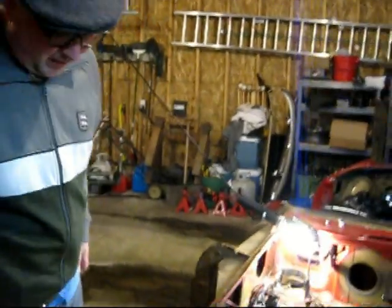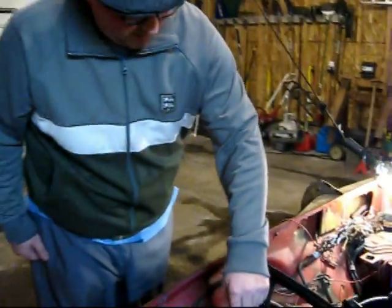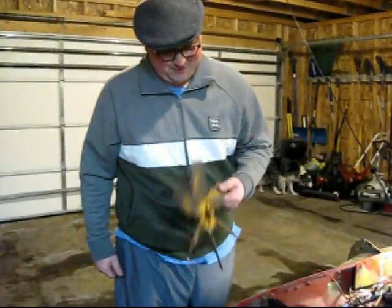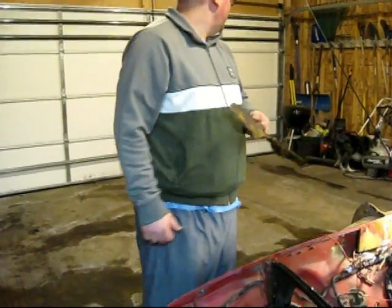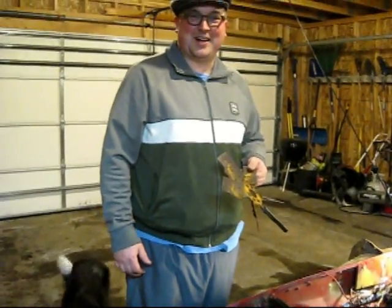So without further ado, just doing some more preparation stuff to get ready to pull that engine out of there. I'll just kind of show you what I did today. First thing I did was I just took off this fan. You don't really need to do this to pull the engine, but I think long term I'll be...